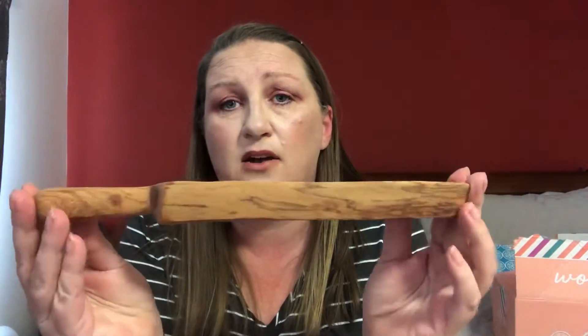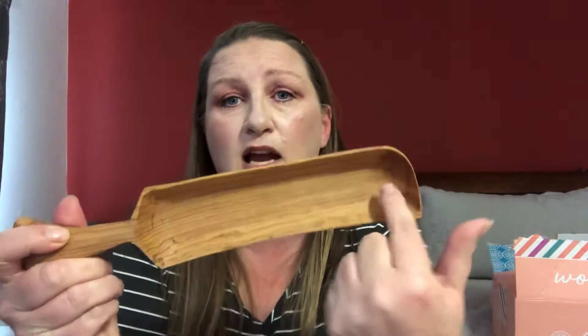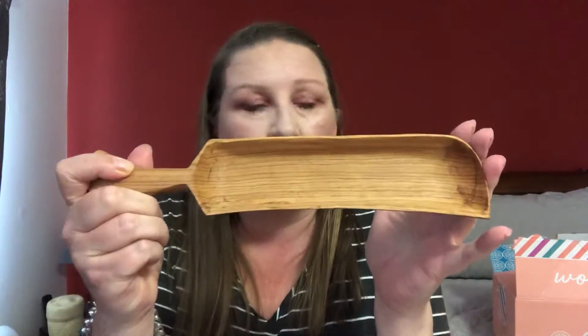I did get a couple of add-ons. There's this add-on where you line your crackers up, and then this is a hand-carved butter dish. I love real wood stuff around my house, so when I saw those I kind of thought I really need those — not that I really do need this stuff, but whatever.